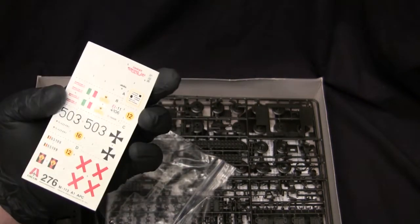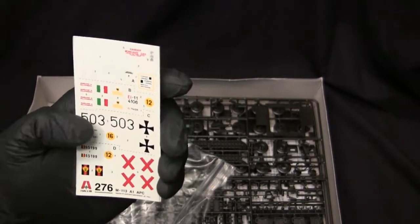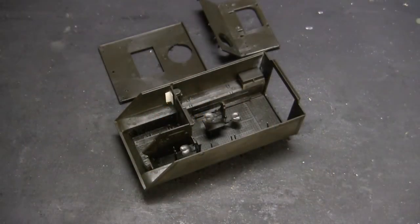When it comes to decals, you have quite the litany of options here from all sorts of different countries — from Belgium to the Bundeswehr, the Italian Army, and of course the U.S. military, which is the version I'm going to be rendering for this build. And here's the model going through its assembly. At this point, the model is ready to have its interior fully painted and weathered, because once that's out of the way I can then resume on the remainder of the exterior detailing.